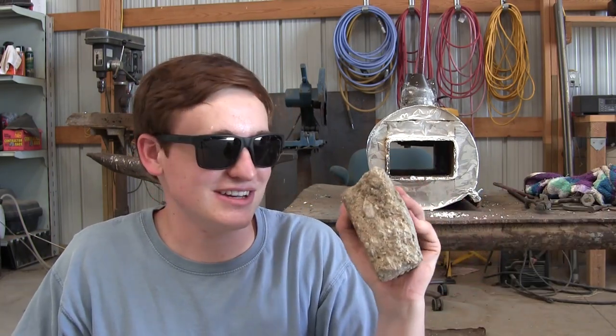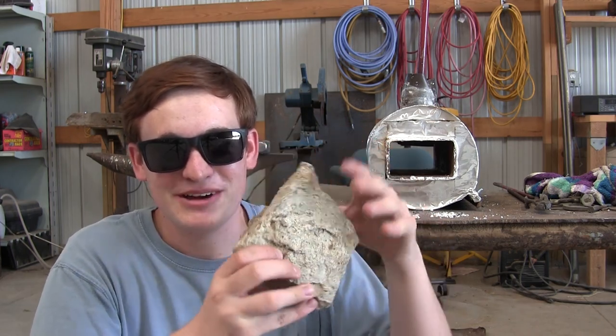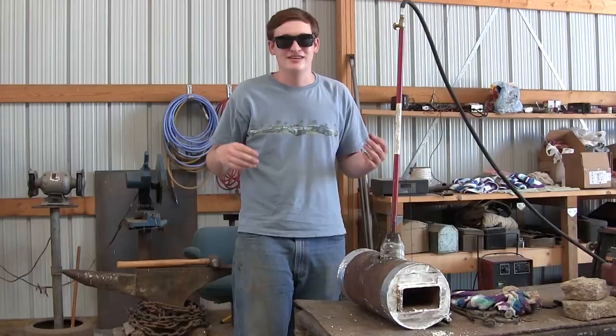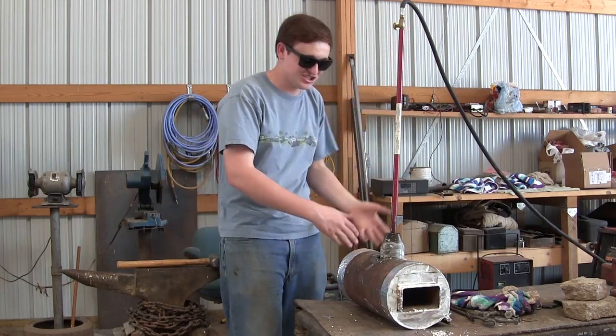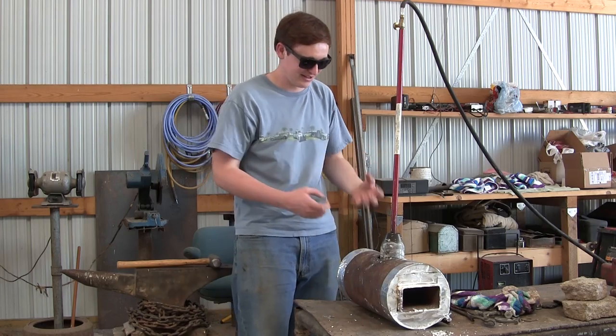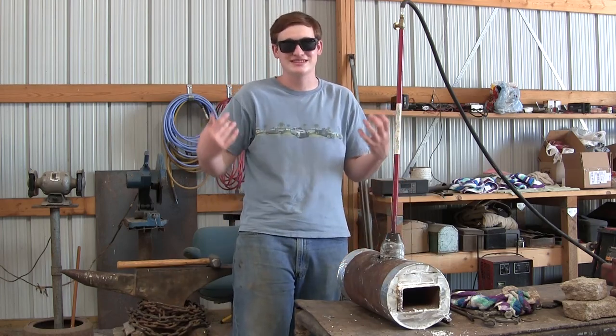I don't know what the difference is, honestly. This is just some old concrete or cement we had laying around. I also noticed another problem: when I turned up the propane, I would get giant flames coming out the end, basically meaning the propane was burning outside the forge instead of inside, meaning I wasn't saving that heat.